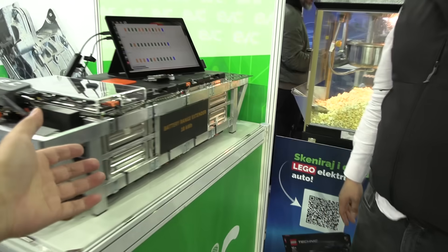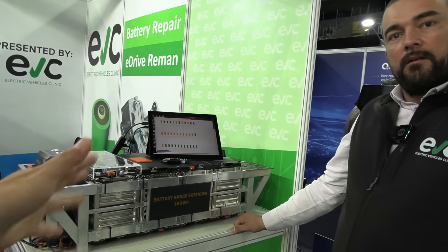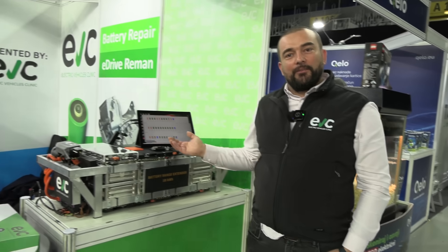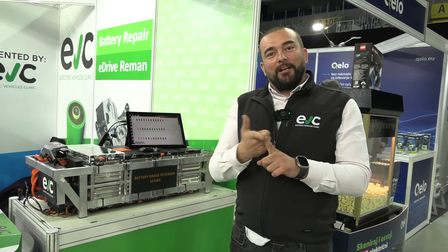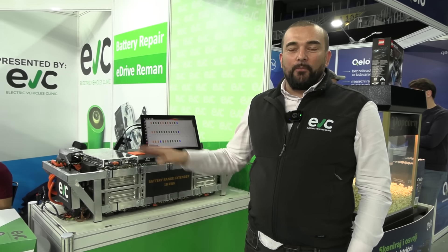That's crazy — I have an E-Golf, I could put this in the E-Golf! Yeah, you just need a little bit of ninja stuff. And then suddenly I double the range of the E-Golf. You know why — when we were designing the dimensions of the module and compactness of the complete battery range extender, I have an E-Golf, I have Smart 451, and I have a Model S. So we were trying to make sure it fits in all of them, and this dimension is perfect for almost all vehicles.